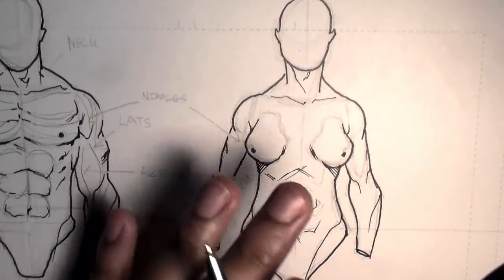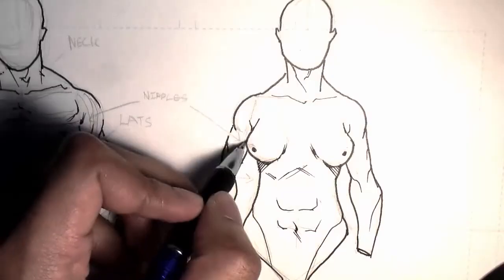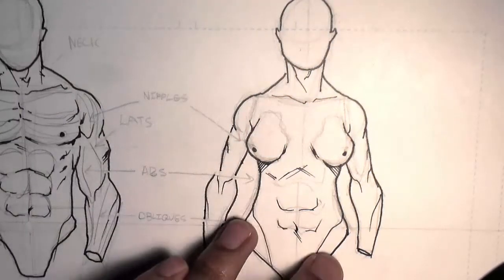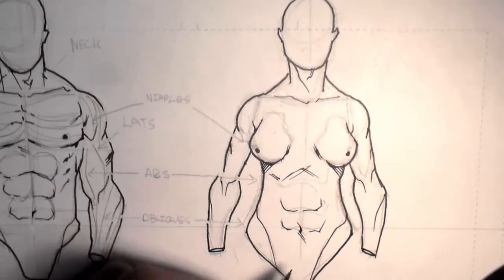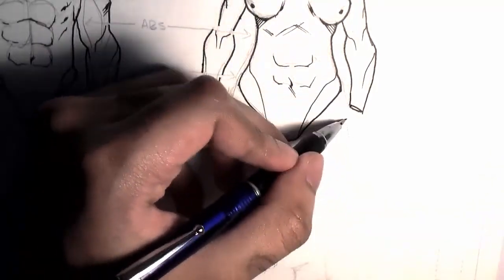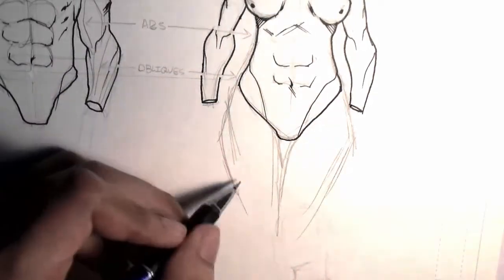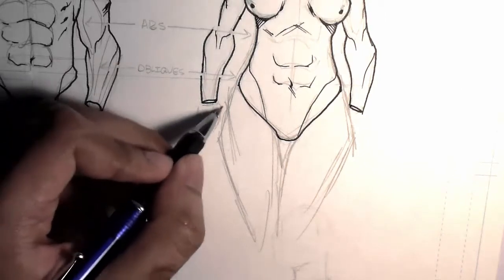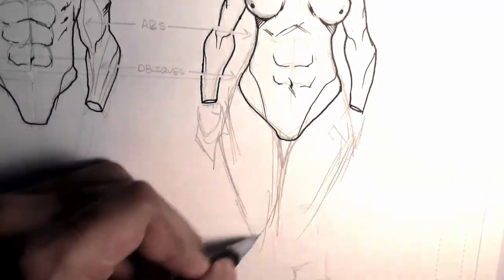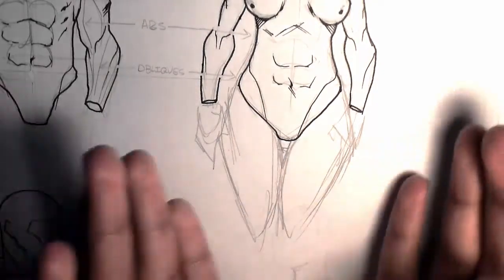For rendering, we're going to be using much less lines than on him. Again, we start with the shield, but halfway down, we widen the shape out. These will be the jut of the hips, and that gives it that nice feminine form.